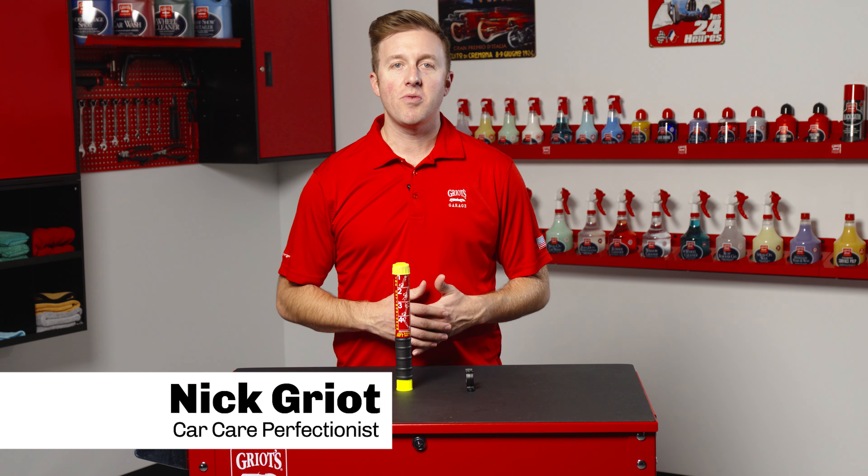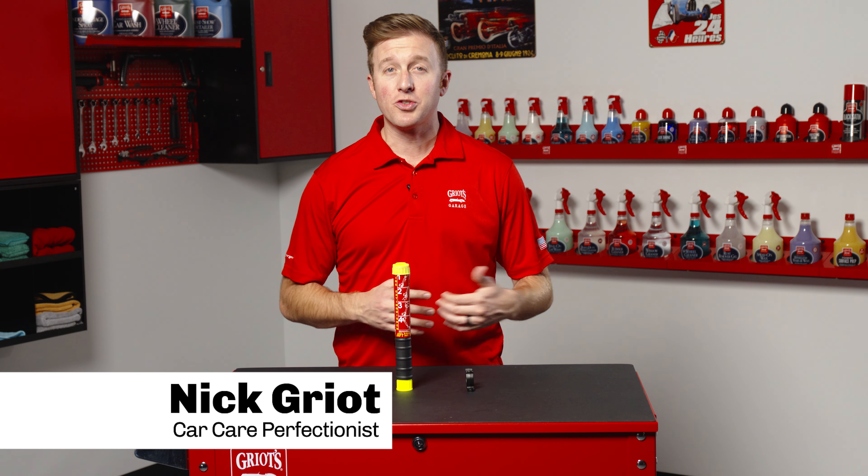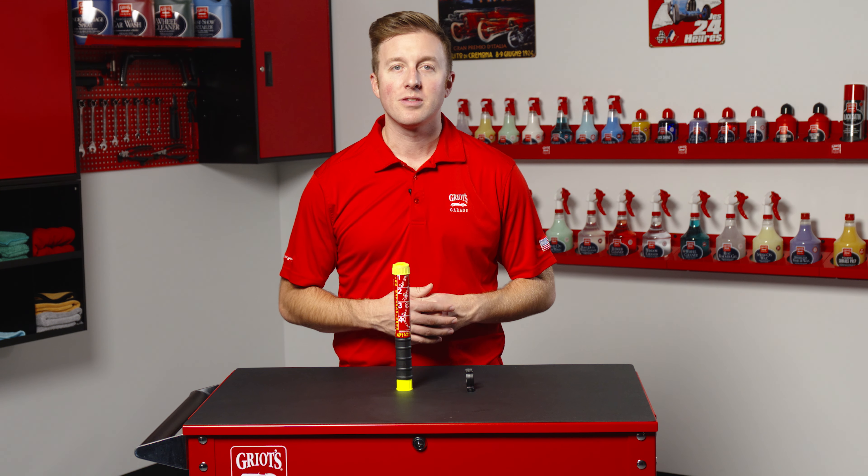Hey everyone, Nick Griot from Griot's Garage. Today we're going to show you how our ultra-compact fire extinguisher works. The ultra-compact fire extinguisher is a different take on the fire extinguisher that is better than a traditional extinguisher in every conceivable way.